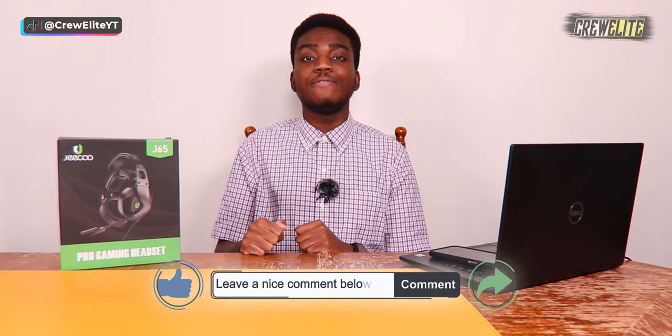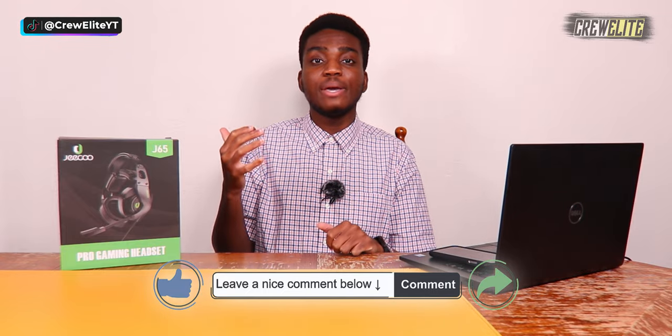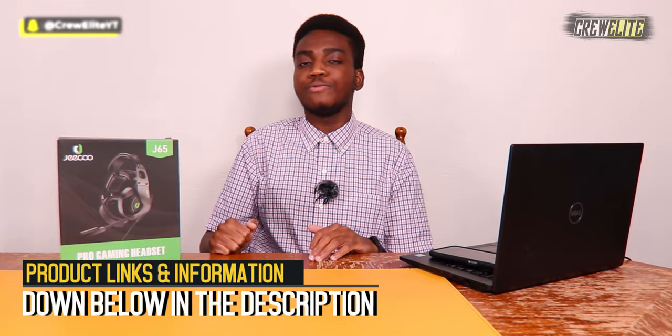We're going to take a look at this product, see how it performs, all the functionalities it has, and see if it actually lives up to the hype. But before we get started, make sure you go down below and hit that subscribe button, turn on post notifications, leave a comment, leave a like, and share this video to anyone who may be interested in a gaming headset.